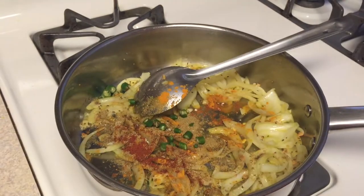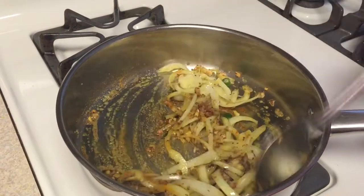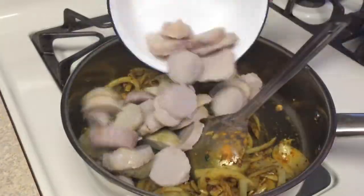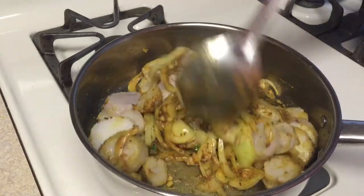If you don't want more chilli, you can skip it. Add garam masala and mix it well. Here I have peeled the arvis and cut them into half-inch slices. Add them in and mix it well.